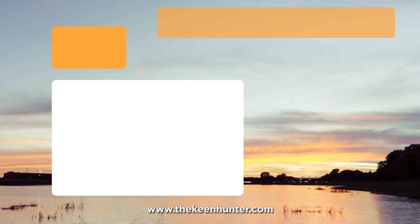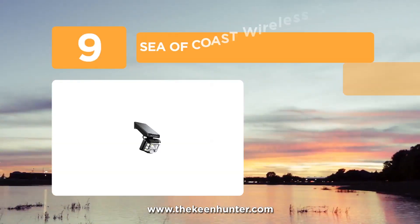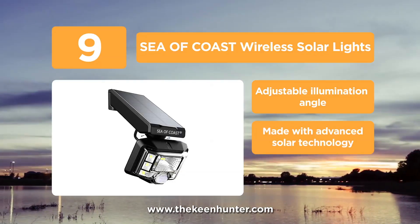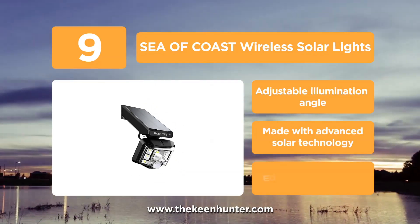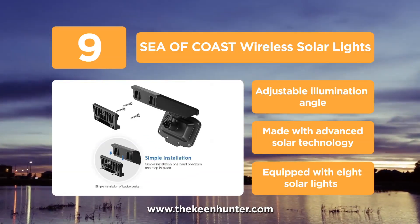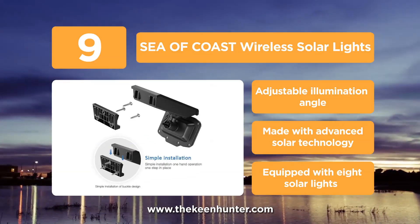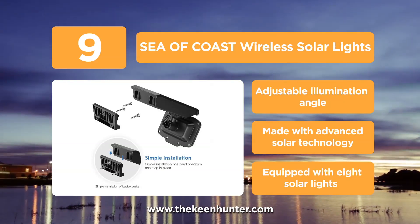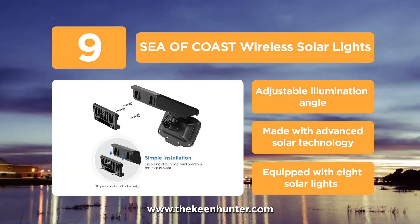At number 9, we have the Sea of Coast Wireless Solar Lights. With a 360-degree ball head design, this light unit can help you illuminate all around. Thanks to its improved sensing angle and infrared sensitivity sensor, it's capable of meeting different lighting angles. It's equipped with 8 LED lights that work longer than those with 12 LED-equipped sensor lights.